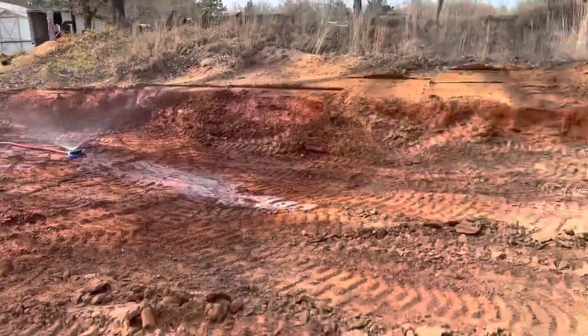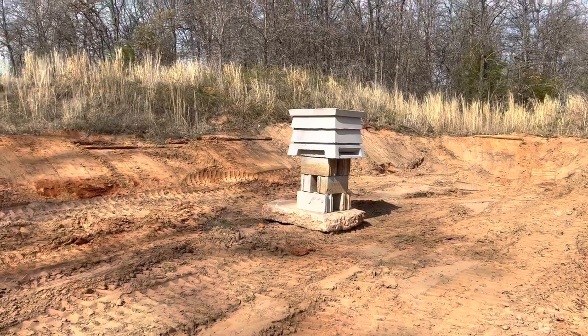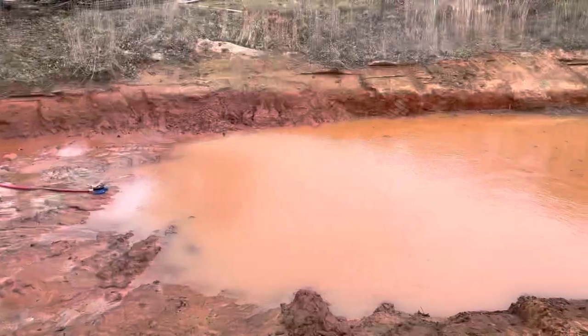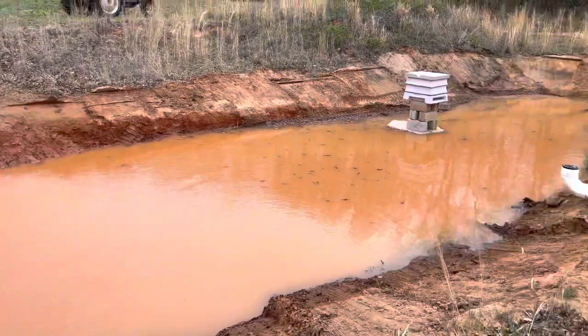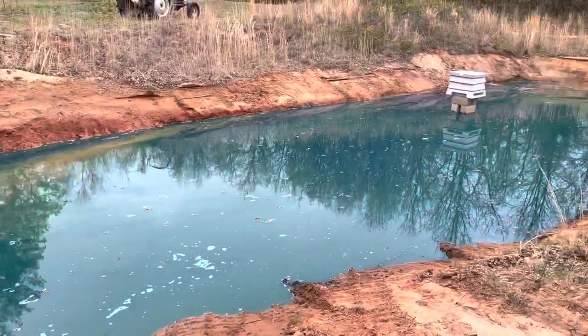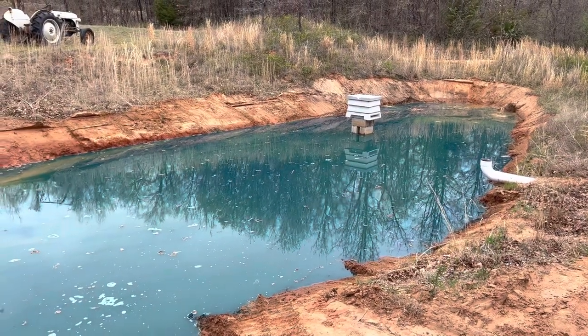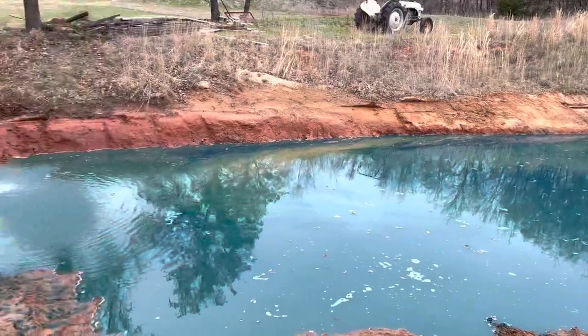So with that, we're gonna let this thing fill up and I'll update you again once we have a little more water in the pond. Where's the rain when you need it? Let's go! Pond added — two more days she'll be full to the top.